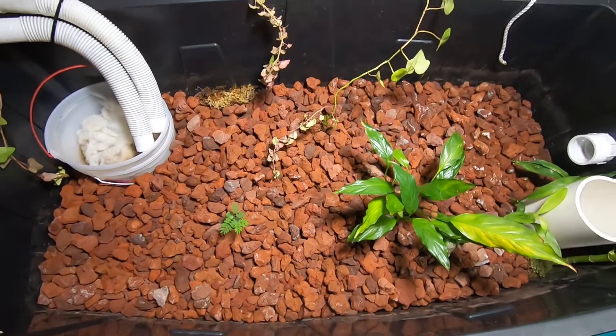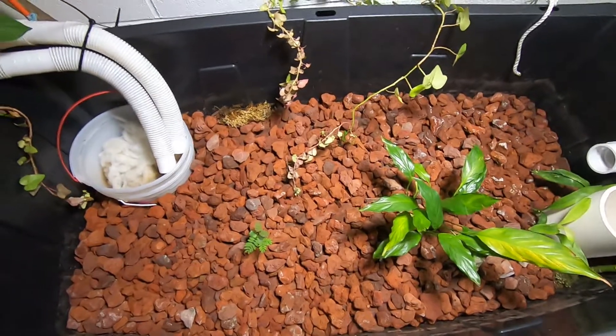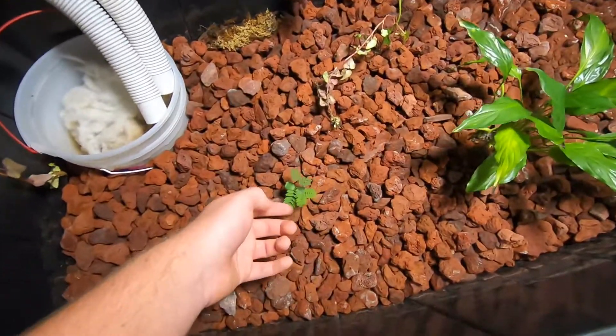That's about it. Like I said, it hasn't been very successful so far, but all these plants seem to be doing fine. It's just the seedlings that didn't survive.